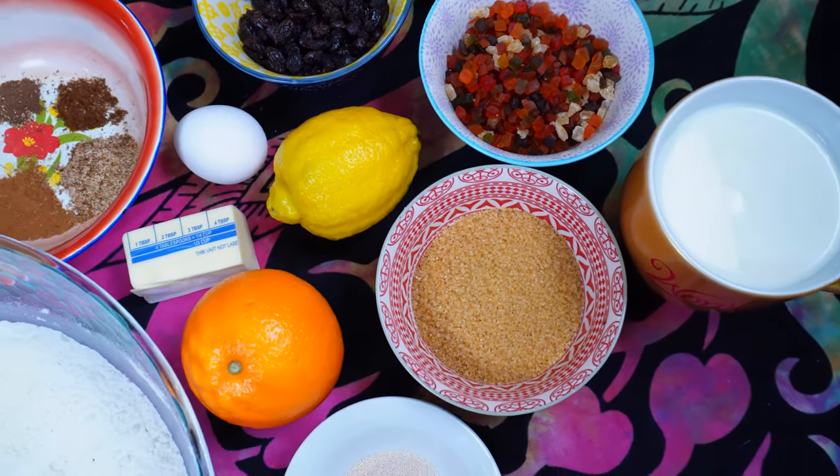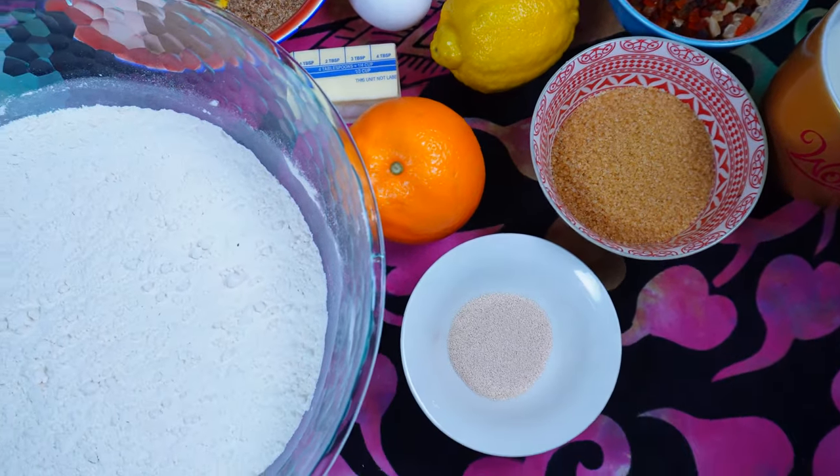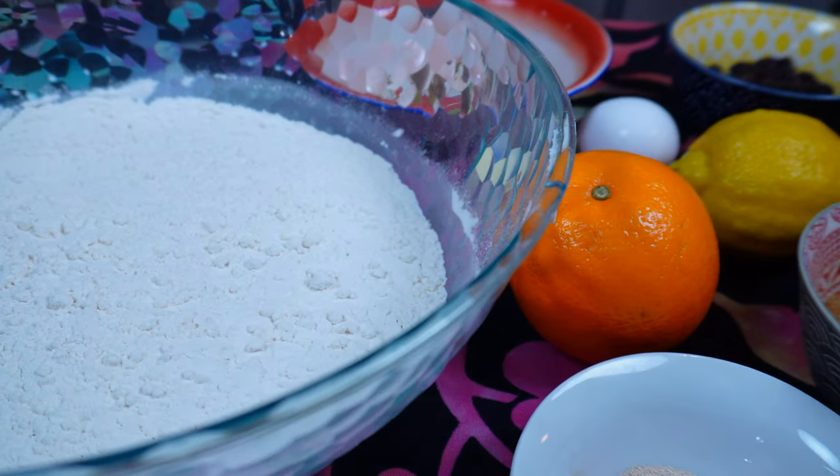Here are the ingredients I'm using. Everything will be listed in the description box for you and I'll also post a recipe card on social media.